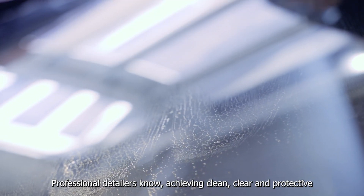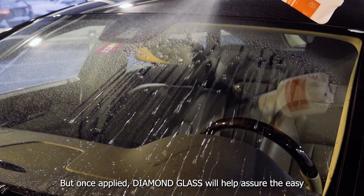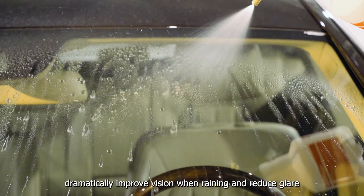Professional detailers know achieving clean, clear and protective glass can be one of the most difficult tasks in the shop. But once applied, Diamond Glass will help assure the easy removal of dirt and bugs, dramatically improve vision when raining and reduce glare.